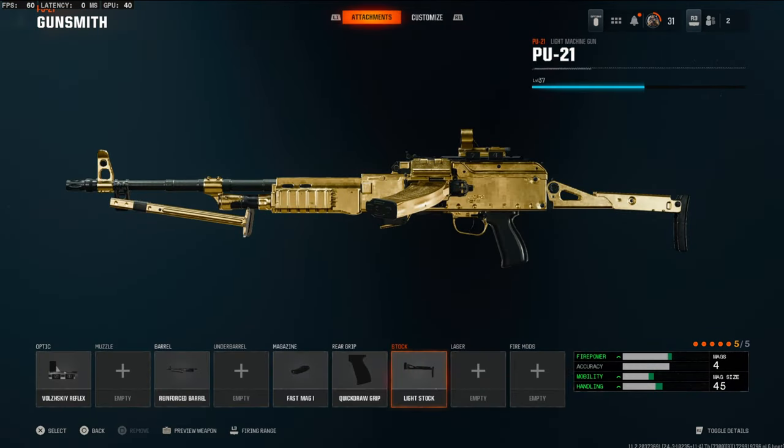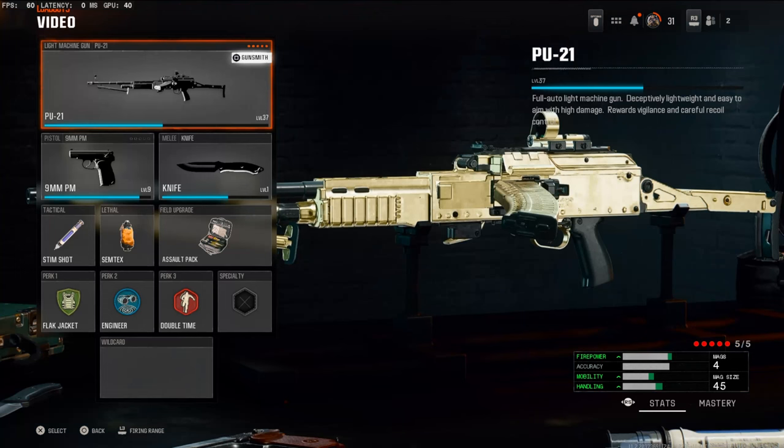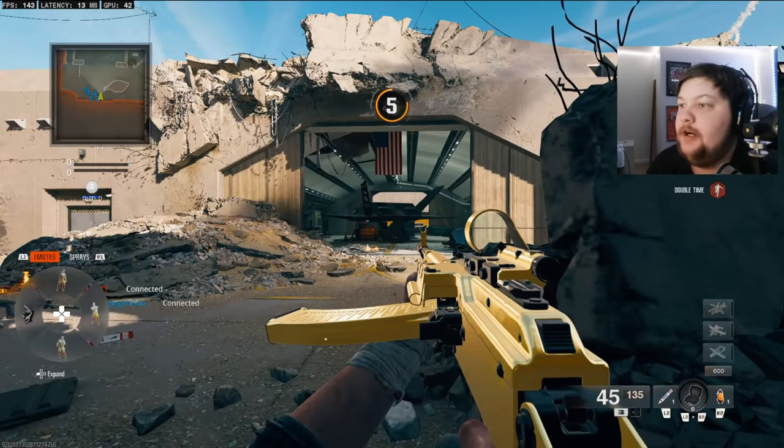The light stock adds hip-fire movement speed, movement speed, and strafing movement speed, making it easier to move around while aiming down sight. That's my whole class setup — pause the video to get everything. I have a crazy gameplay for you guys, I hope you enjoy it, and if you do let me know with a like. I'll catch you guys in the next one. Alright, today we're going to be checking out the PU21 — I got this gun gold and decided to make a video.